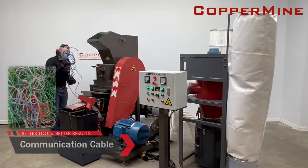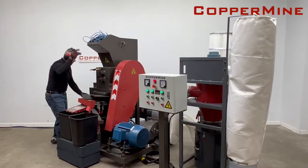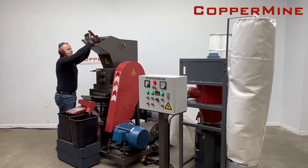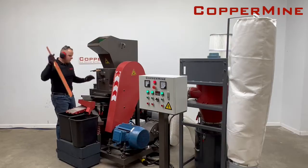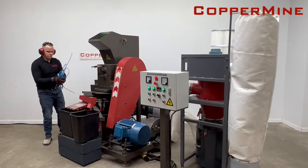Communication cables Cat5 and Cat6 have roughly a 50% recovery rate and are one of the most difficult cables to process. This is because of the tightly wrapped and lightweight PE insulation. But this is no challenge for our Coppermine granulator.